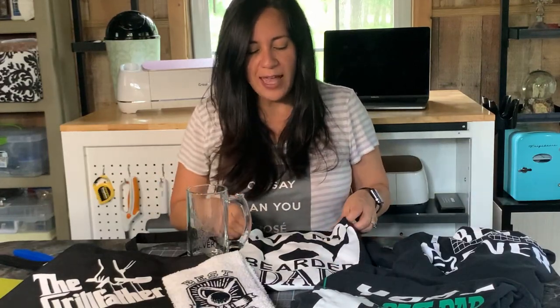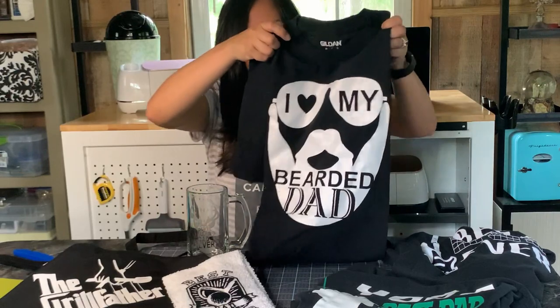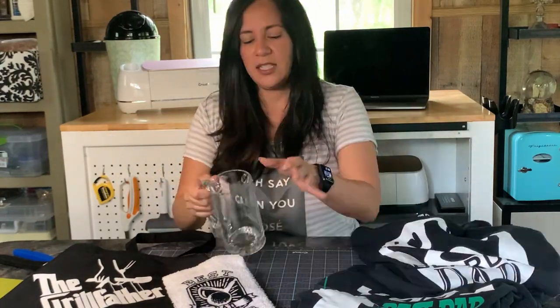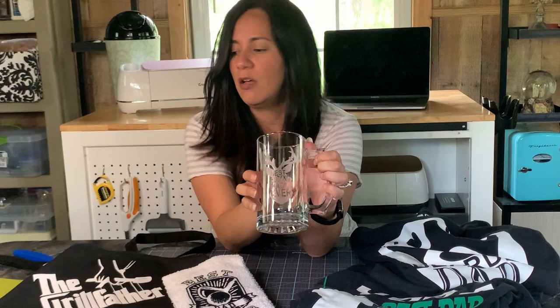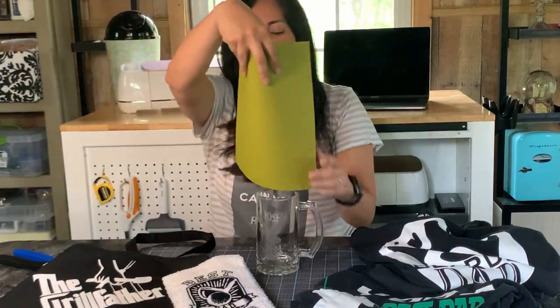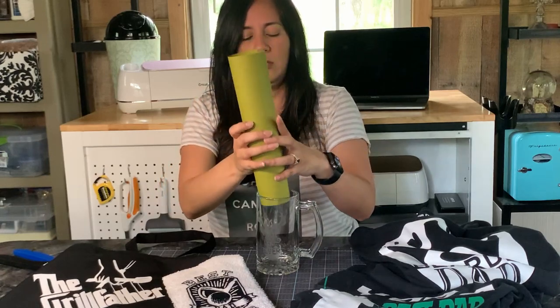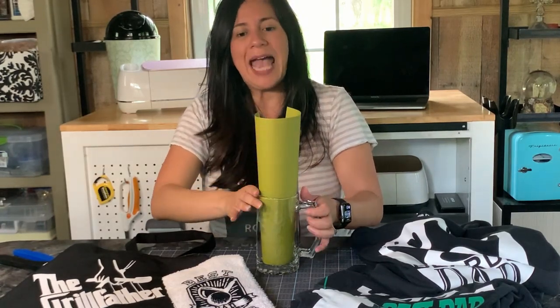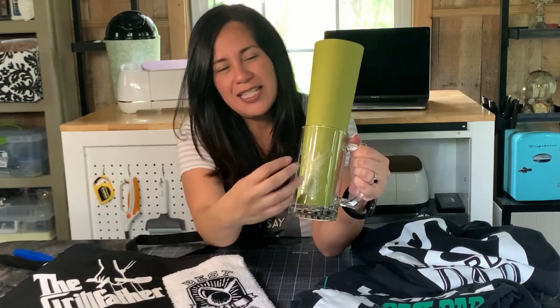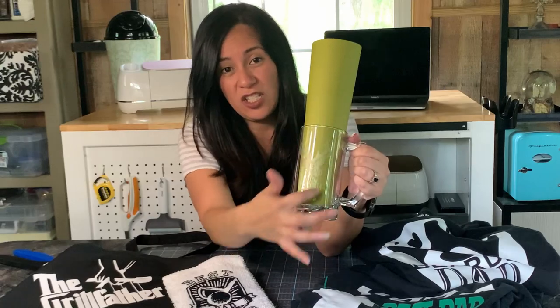And of course we've got the bearded craze going on — 'I Love My Bearded Dad.' This is really cute too. It says 'Best Bucking Dad Ever' — it's a silhouette of a buck with the letters sliced into the silhouette. And for those golfer dads out there, 'Best Dad By Par.'